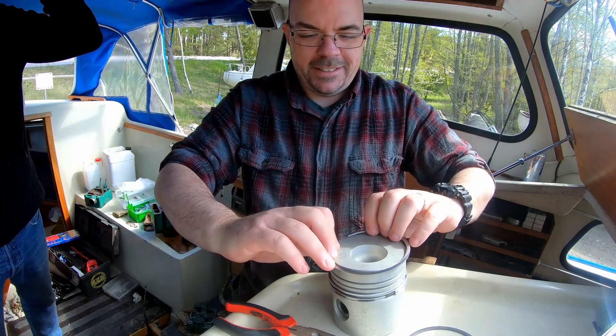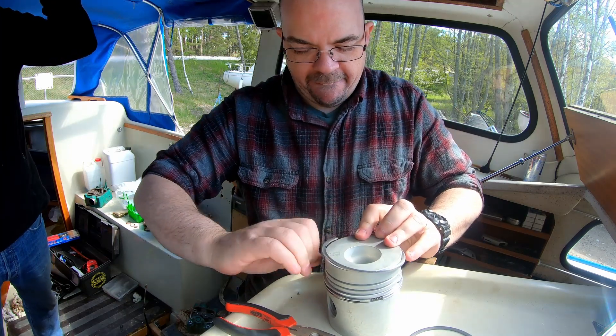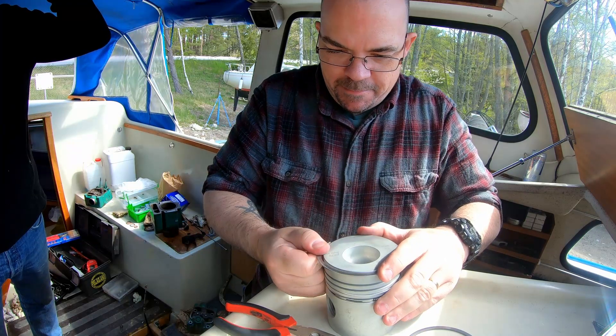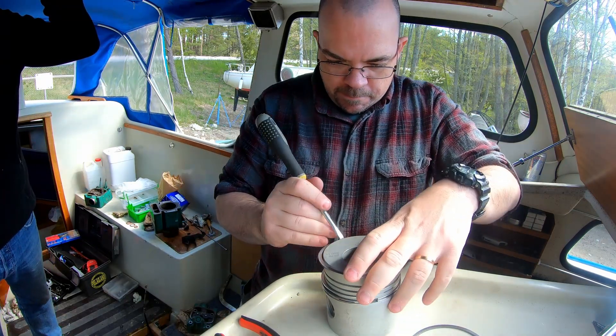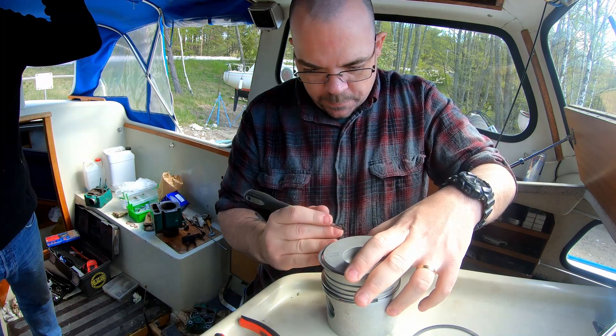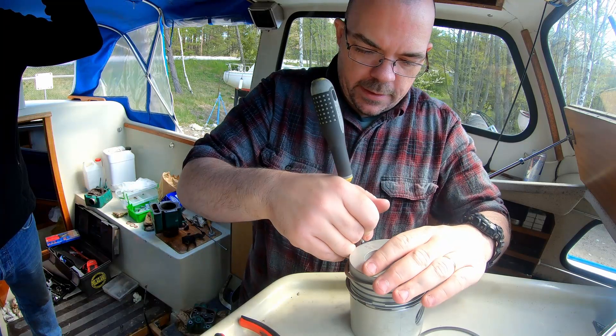Here you see me putting on the new piston rings onto the new piston that's going to be mounted. It's kind of tricky to get them in there, but with a little screwdriver and pliers — and being careful — you will get them into the grooves.